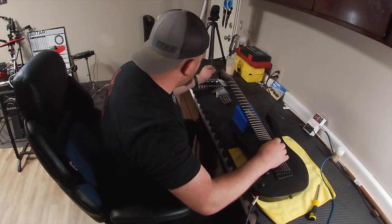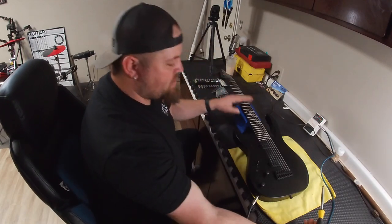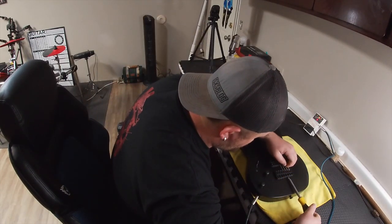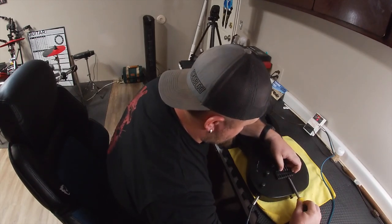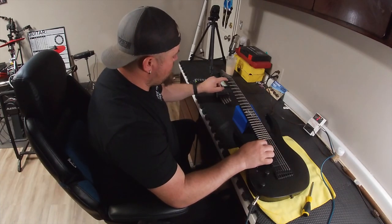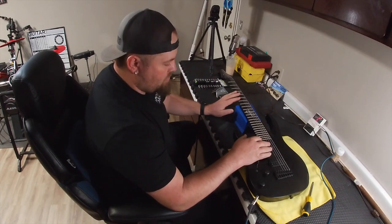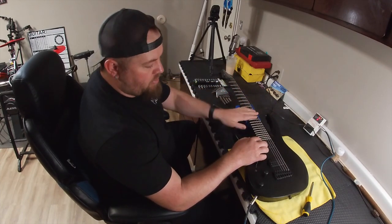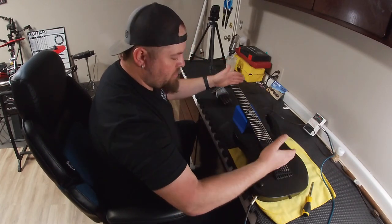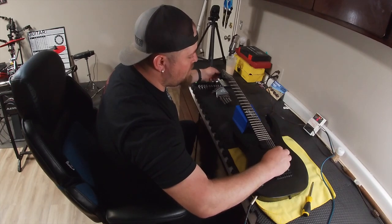We want an A. That's a little flat, so we're going to do the opposite — we're going to close the scale length. The idea here, to simplify what's happening with a scale length: when you fret up you change the pitch higher because essentially what you're doing is shortening the scale. The tension on the string is the same. The only time the tension is changed is when you pitch bend. So when we are flat, we shorten the scale length from the bridge and that will bring our pitch up.